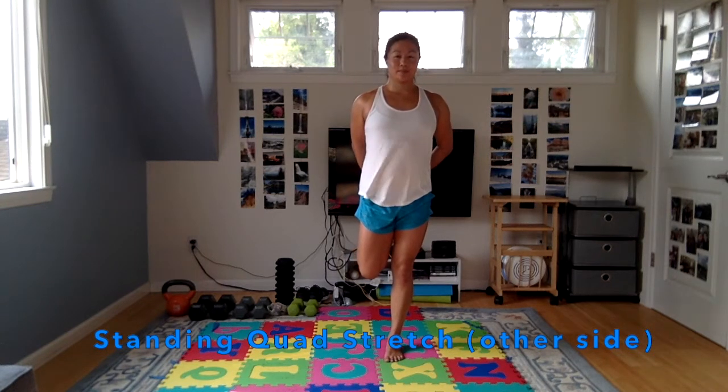Going into a standing quad stretch — grab your ankle, draw your heel towards your butt. Keep your knees together, don't want them to splay apart. Feel a nice stretch in the front of that thigh — that's the quad. The quads did some good work today, so they deserve a stretch. Switch sides — it's also a little bit of balance work, so you get a little bonus here. Breathe into the stretch and just feel that muscle release.